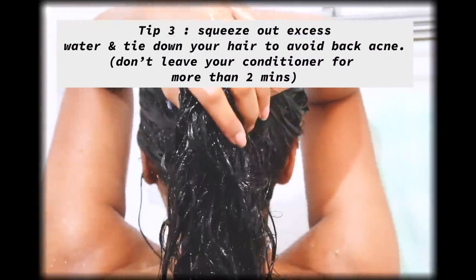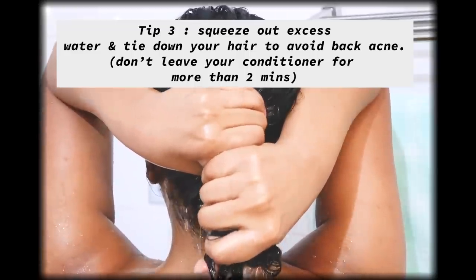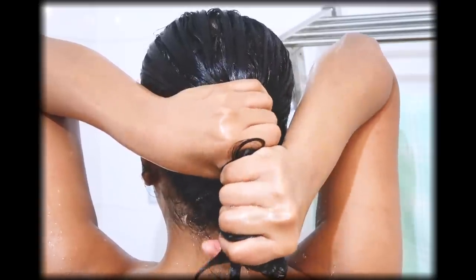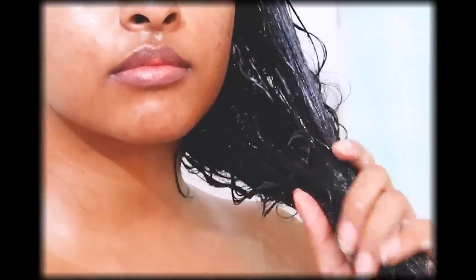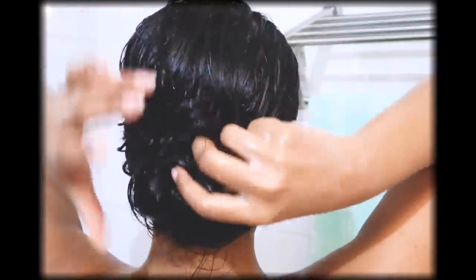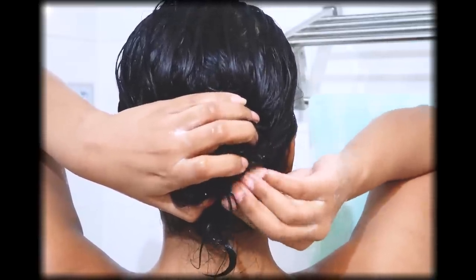Here are some conditioner tips. First, do not apply conditioner on absolutely wet hair — make sure your hair is damp, so squeeze out excess water first. Apply conditioner from your earlobes to the ends of your hair. Keep your hair away from your back by making a low bun, because leaving conditioner on your back too long can penetrate the skin, clog pores, and cause back acne. Also, do not leave conditioner on for more than two minutes.